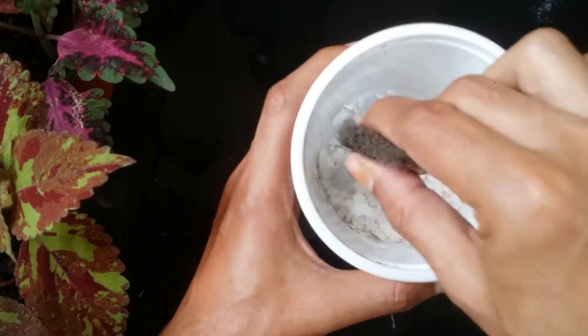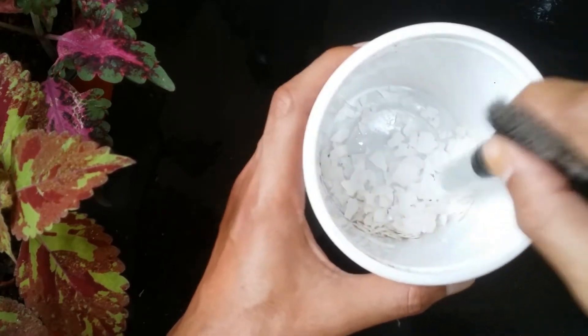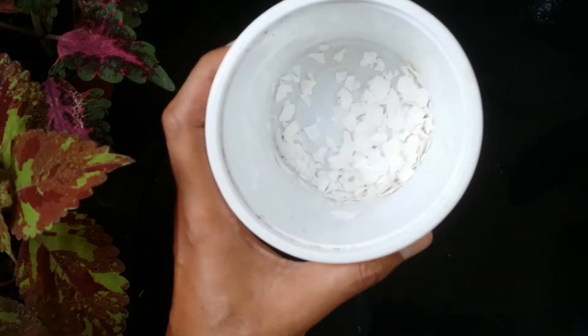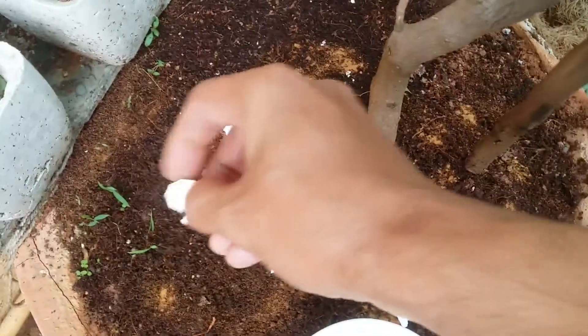Apart from that, because of the material of the eggshells, when that slime starts to come out from their fleshy muscles the eggshells tend to get attached to it, so it becomes even more difficult for them to move around. So this is a very good option — don't make a complete powder, try to keep as many bigger pieces as possible.